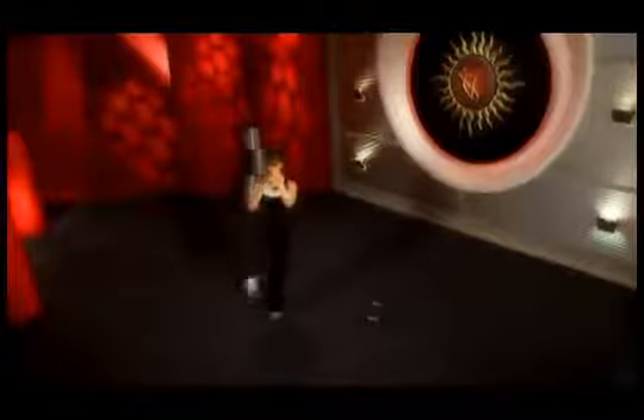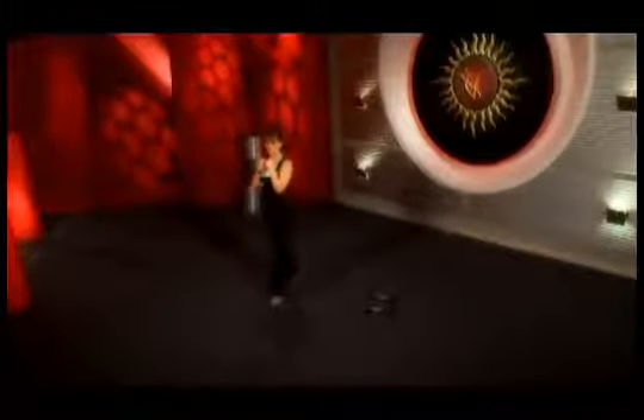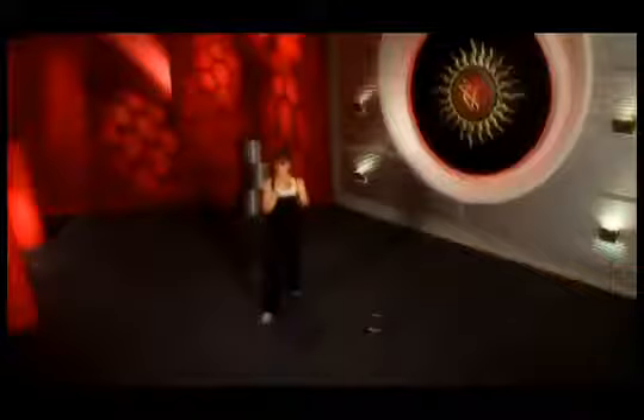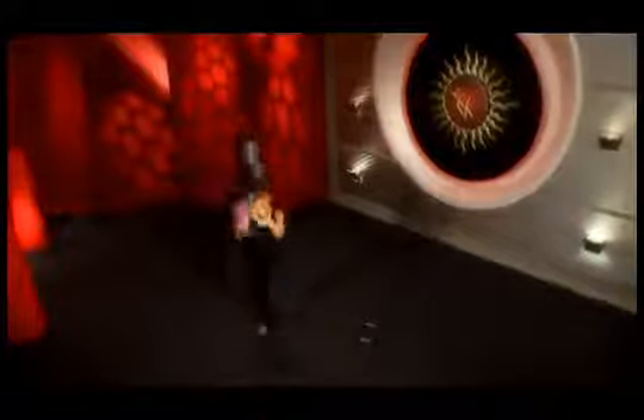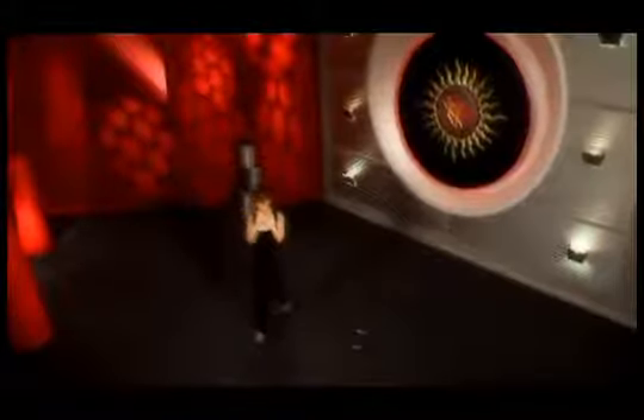Exhale when you kick up. Last 4, 3, 2, 1 and change legs. Make sure you don't jerk your knee. Always keep the knee of the supporting leg soft.